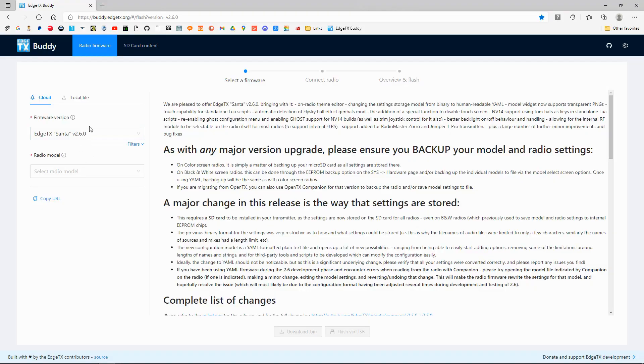I have done a previous video that shows you how to update the Zorro, and I did that by downloading the file — I prefer to do it that way — and then putting it onto the SD card and updating from the actual radio. There's no problem with doing it this way, it just seems to take a little bit longer.